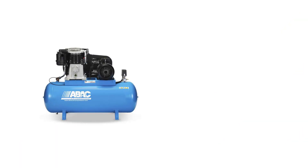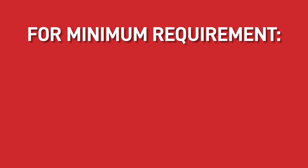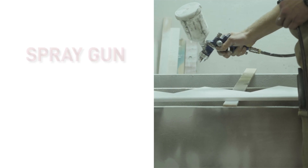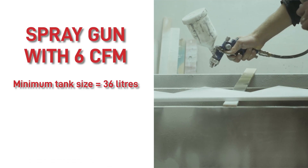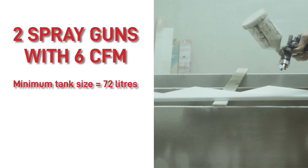After figuring out your required CFM, the next thing you need to be aware of is the tank size. Tanks can range from 6 litres to 500 litres, so it's essential to know what you're looking for. For the minimum requirement, if you multiply the required CFM by 6, it will give you the minimum tank size in litres. For example, a spray gun that uses 6 CFM, the minimum tank size needed is 36 litres. Therefore, if you're using two spray guns, you'll need a minimum tank size of 72 litres.